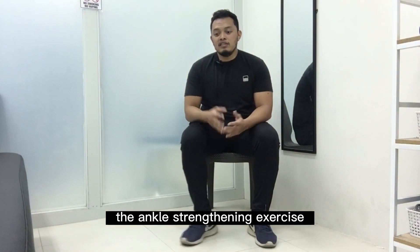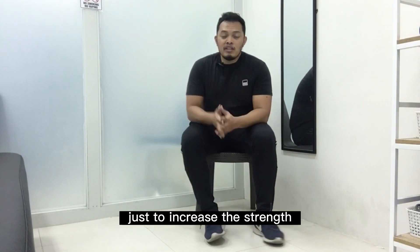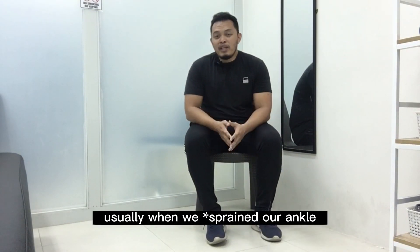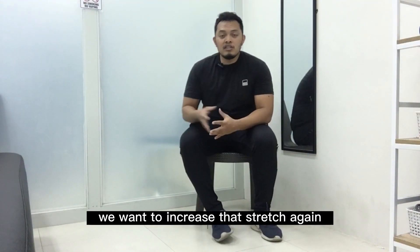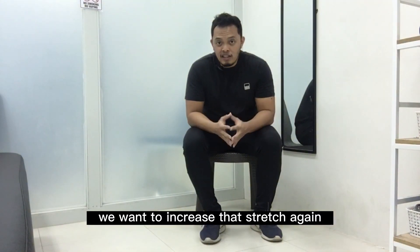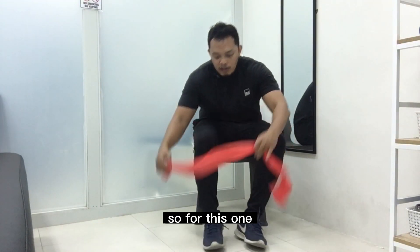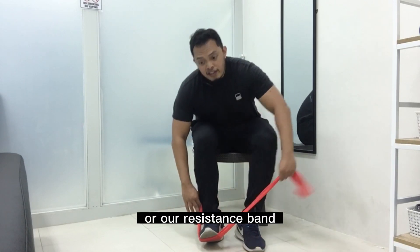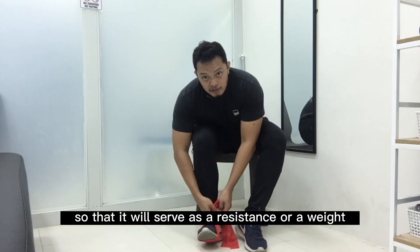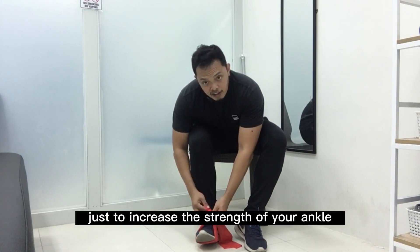For the first exercise, I want to introduce the ankle strengthening exercise on the lateral or side of the ankle to increase strength. Usually when we get an ankle sprain, the ligaments or tendons here become stretched. We want to increase that strength again once the pain and inflammation has subsided. For this one, we want to use a long theraband or resistance band so that it will serve as resistance to increase the strength of your ankle.